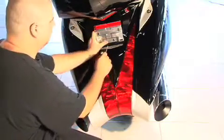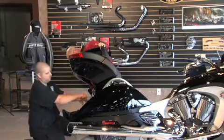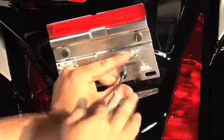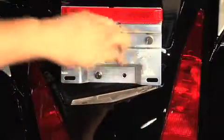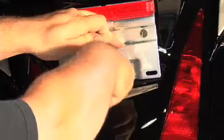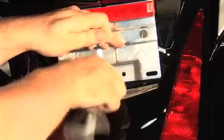Step four: remove the license plate bracket. It's important to move the plate because when you're lifting the trunk off the bike, there's a metal edge on the top that will damage the paint on the trunk — so this protects the finish in case your movements aren't perfect.